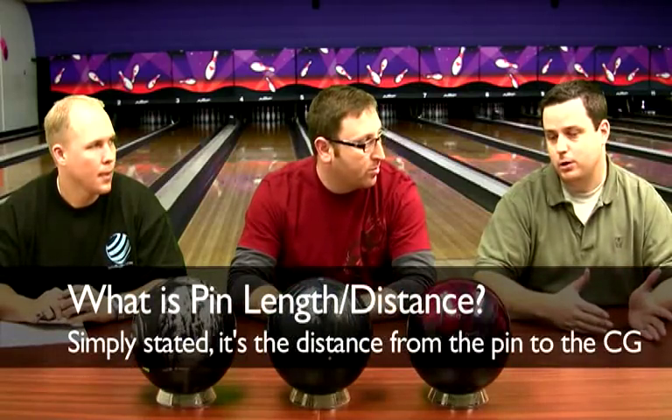Today we're going to talk about pin length. We get a lot of questions from people who get a ball that's, say, 0 to 1 inch pin and take it to a ball driller who doesn't want to drill it. We're talking about standard pin lengths and some pro pins that are actually longer than standard. There's still some misconception in the industry with pro shops thinking you only need a 2 to 3 inch pin or a 3 to 4 inch pin to make the ball do something. We're going to hopefully clear that up.